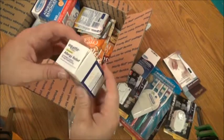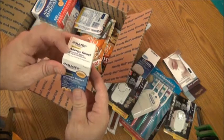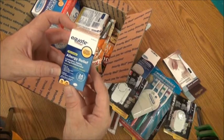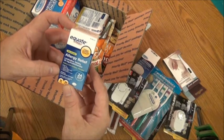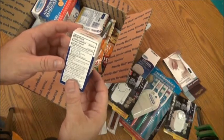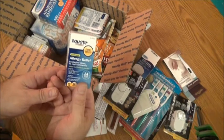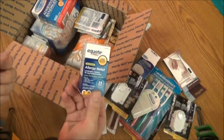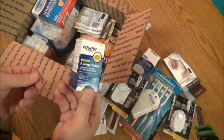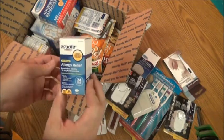Equate brand, never been opened, non-drowsy allergy relief — loratadine tablets, 10 milligram antihistamine. It relieves sneezing, itching, watery eyes, runny nose, and itchy throat or nose. Over the counter, no prescription needed. This is also good if you come across poison ivy, poison oak, or some foods like ramen noodles, which are manufactured in facilities that also deal with shellfish, wheat, and soy. For any kind of slight allergies or congestion, this will be good for you.